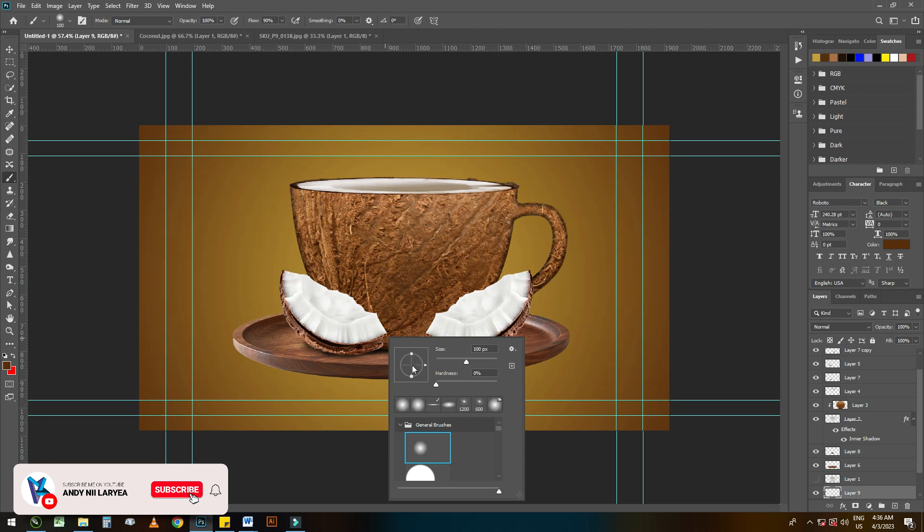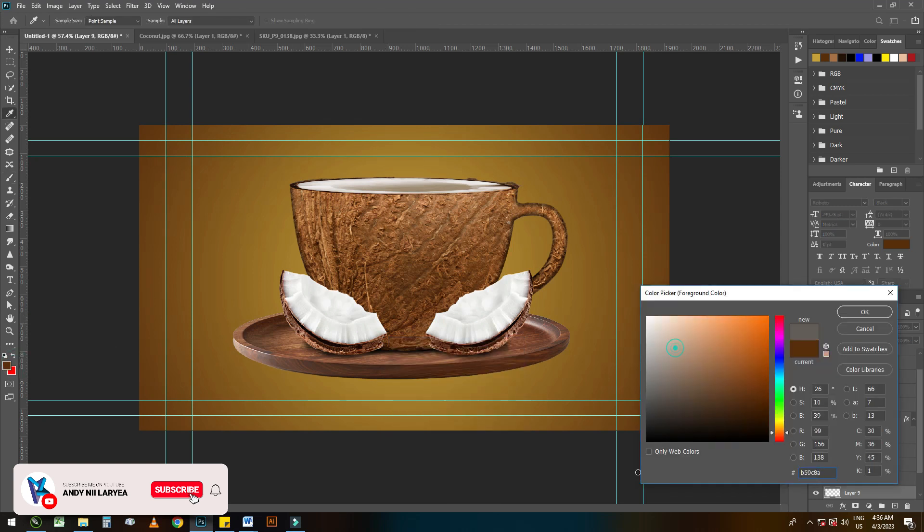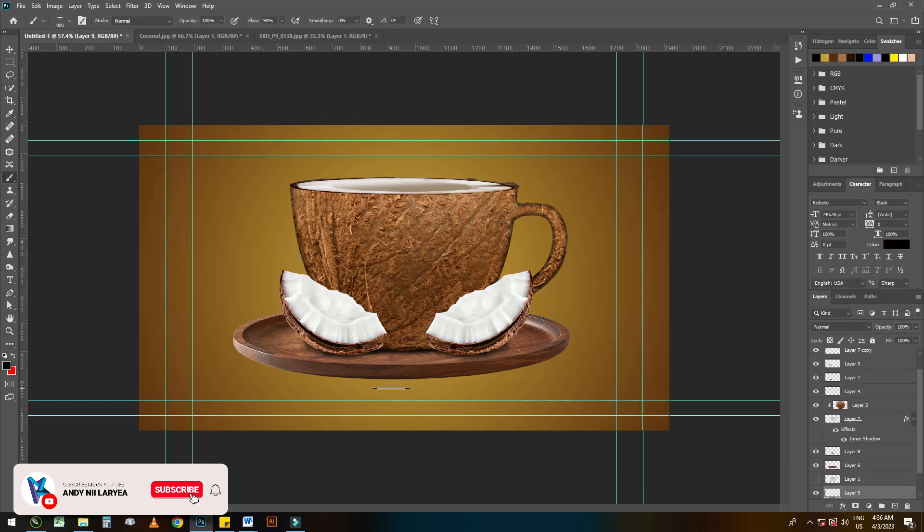I think that is the last thing we are left to do. Like I said, there are many ways to add shadows to the artwork, so feel free to try whichever method you know.